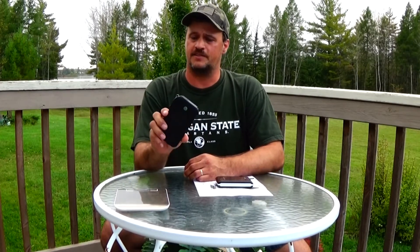Hello, this is Uptrail71. A few weeks ago, Amir sent me this solar power bank to test. It's 10,000 milliamps, and it worked very good when we went on our trip to the Porcupine Mountains. Let's take a closer look at it.